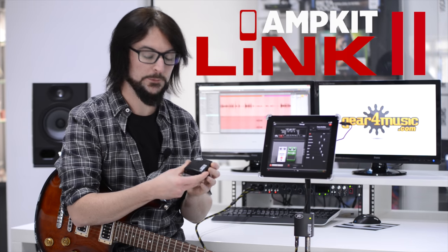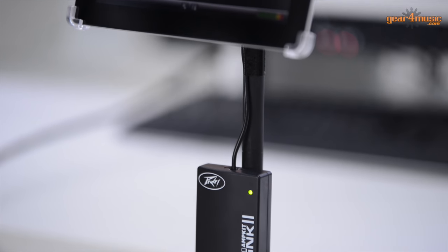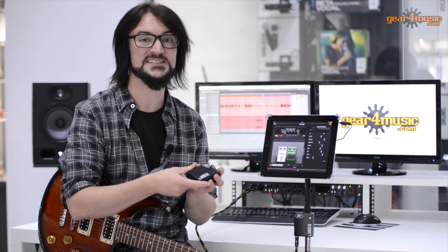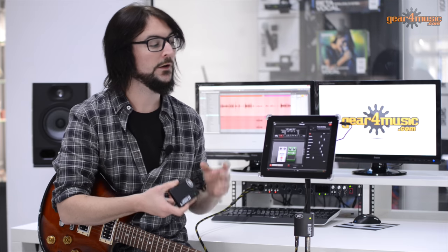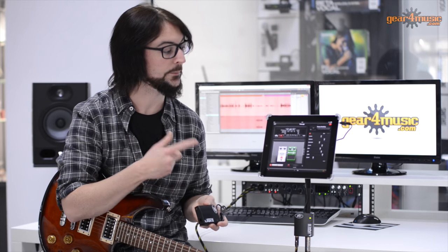Hi, I'm Tom from Peavey, and I'm here to show you the AmpKit Link 2, which is an analog interface for getting your guitar into an iOS device such as an iPad, iPod Touch, or iPhone. Because it is an analog interface, this can also be used with an Android device, just depending on the Android device itself and the app you're using it with. For this example, I'm going to use it going into an iPad, so I can also show you our award-winning partner app, AmpKit.